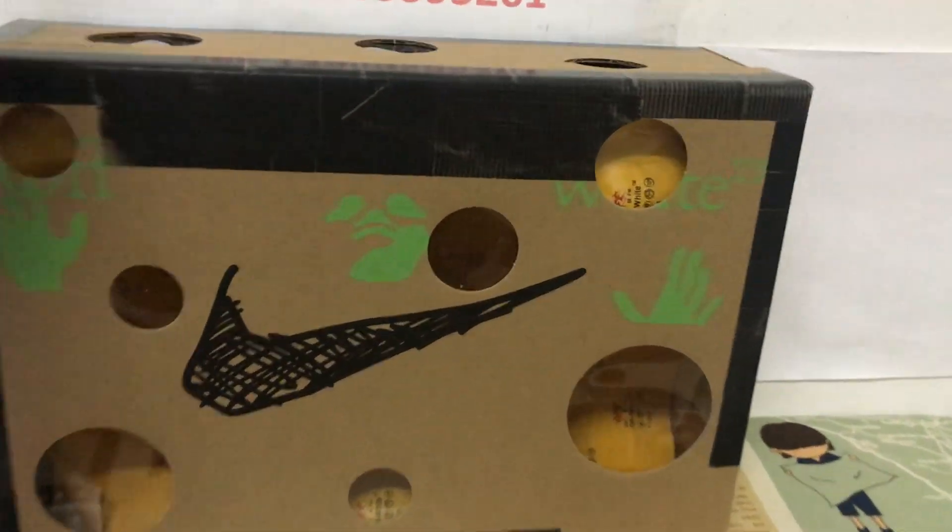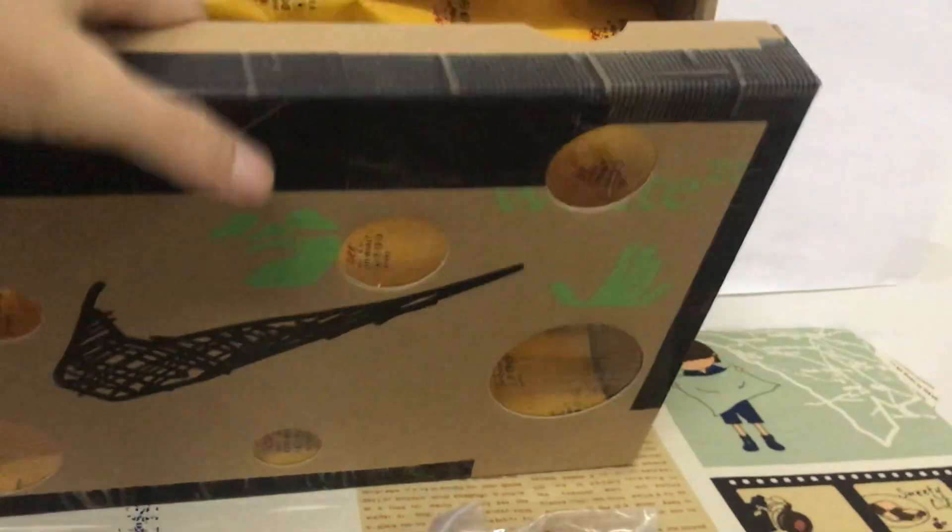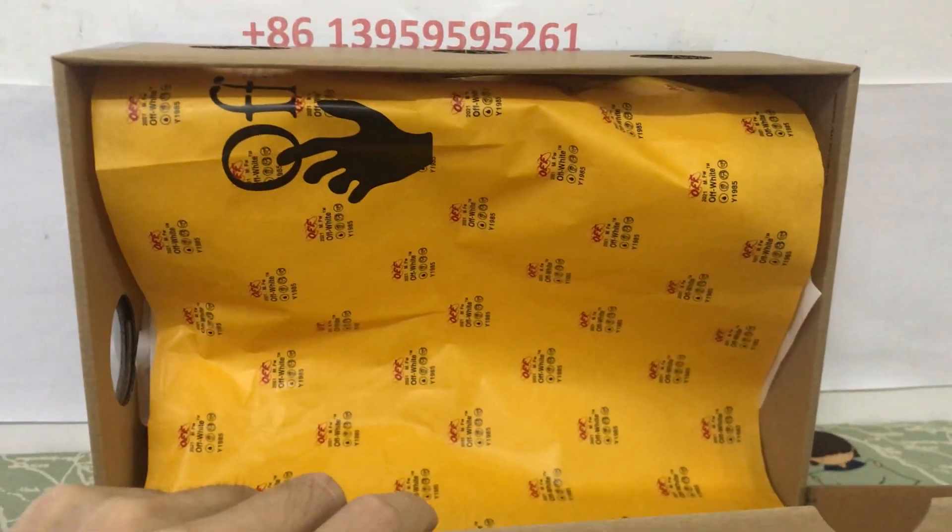Box — comes with the white packing paper.